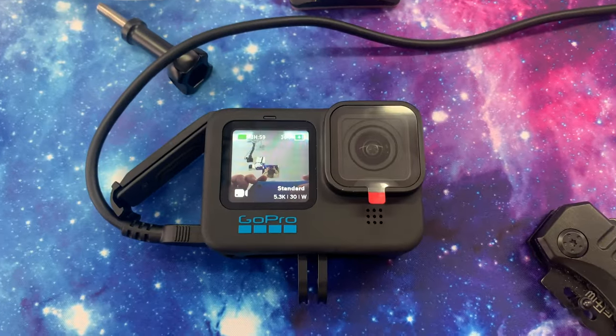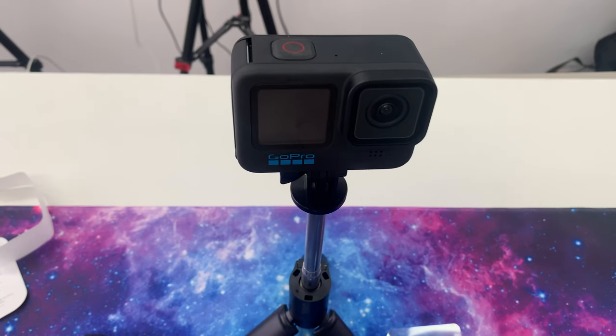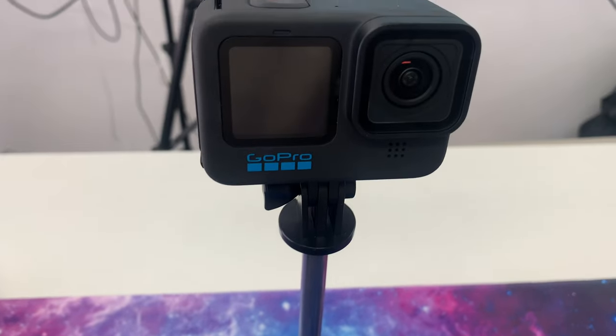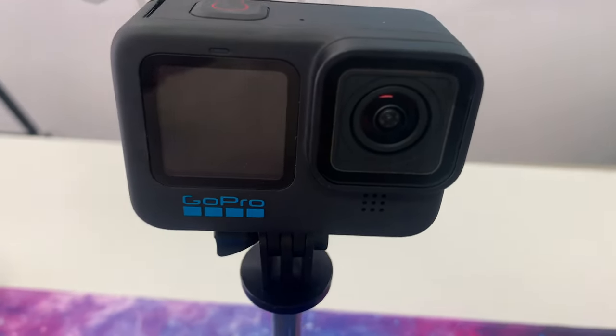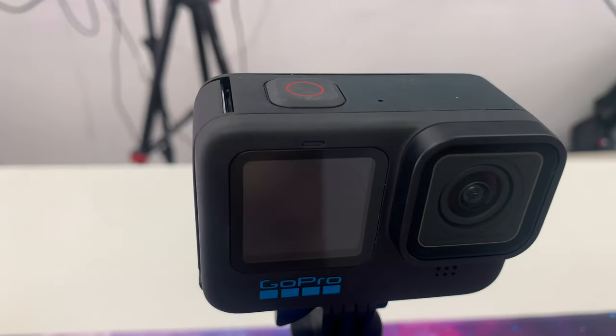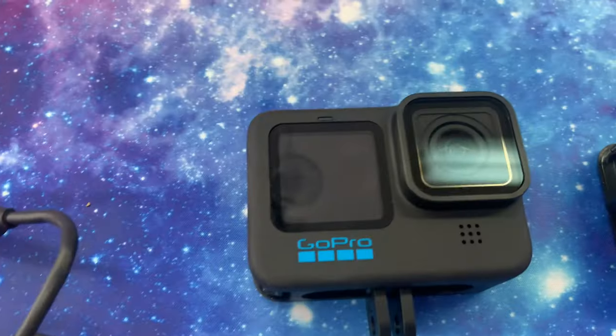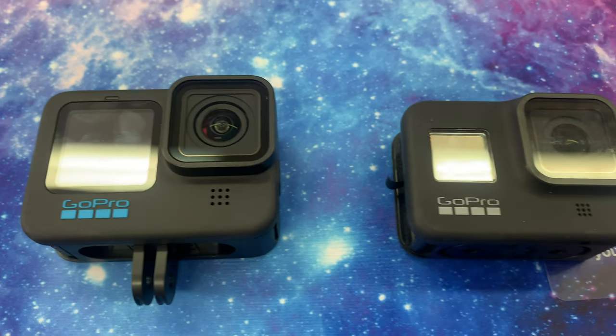Let's talk about what's included with the GoPro. It includes the Hero 11 Black camera, the carrying case, Enduro rechargeable battery, curved adhesive mounts, buckle and thumb screw which allows you to mount it to different applications — selfie sticks, helmets, chest mounts, foot mounts, all kinds of mounts. GoPro is a big deal for those in the adventure world who like to go kayaking, jogging, or biking. You can take it with you and film all of your activities, and it's got really good stabilization.